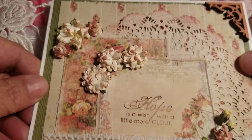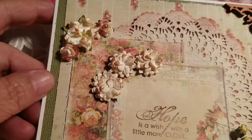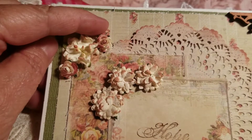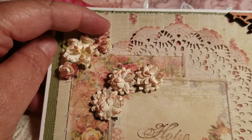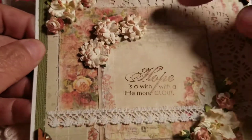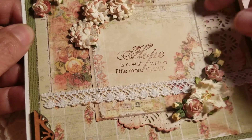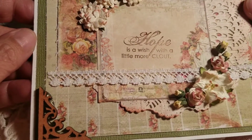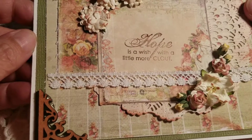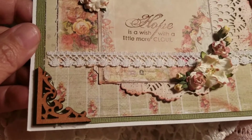Here is her card that she sent me, and I love the way she did this. She's got like a matte finish here on the back, and then she's got this pattern paper. She's got this doily here, and some more paper there, and then this saying here which says, 'Hope is a wish with a little more clout.' It sure is. Definitely agree. Love that.